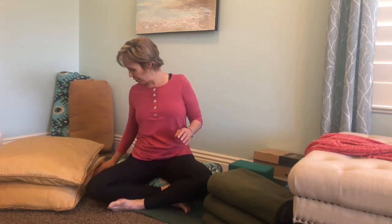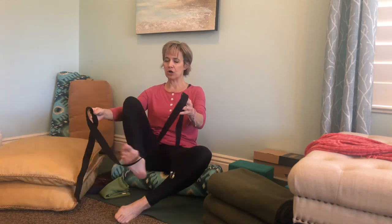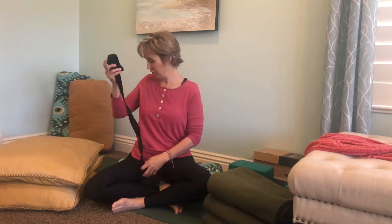Another prop we use in restorative yoga is a strap. We use a strap for things like stretching the legs or propping ourselves up to stay supported. This strap I actually got at Walmart for four dollars, so that might be an option.